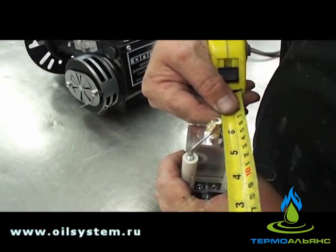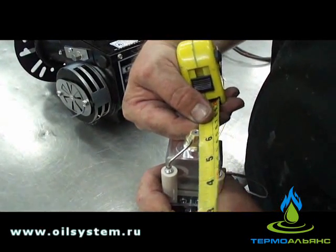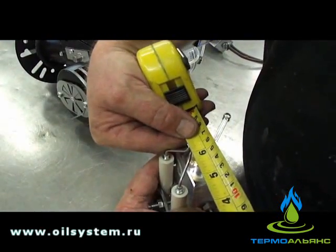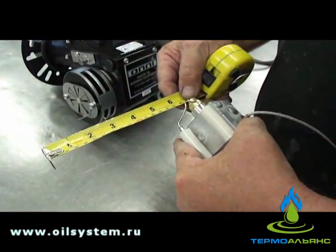Make sure it didn't move when we tightened it. Three eighths, three eighths, and three sixteenths — and make sure they're flush with the end of the nozzle there.